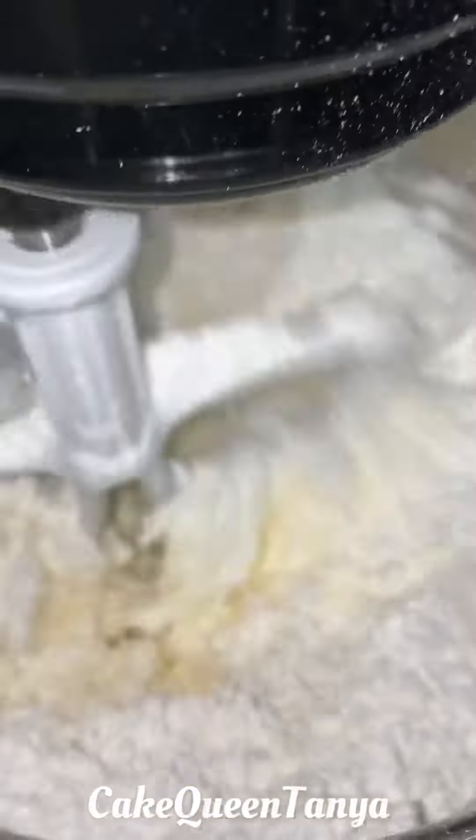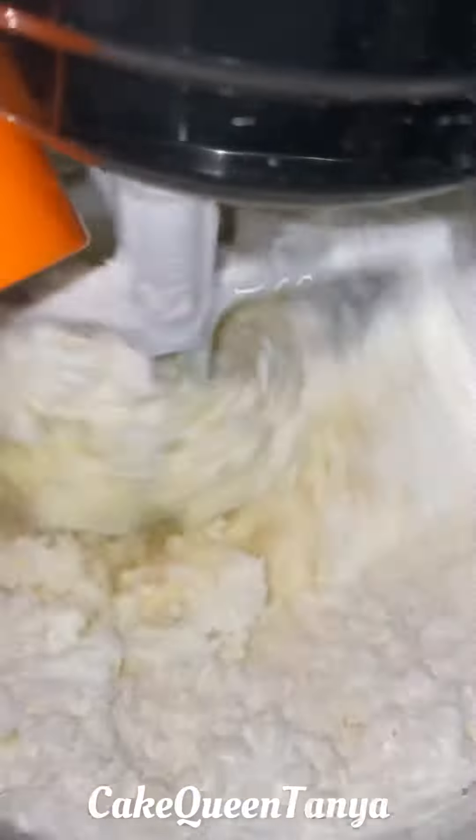I use the paddle attachment — I personally prefer it over the whisk, but it's up to you. Go ahead and add all your powdered sugar, then mix that up and get it all combined.